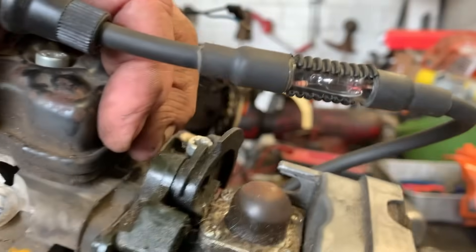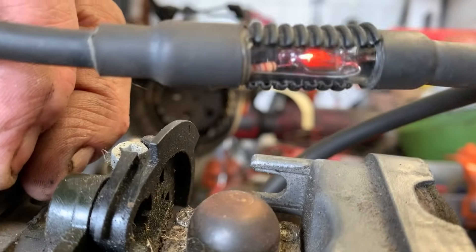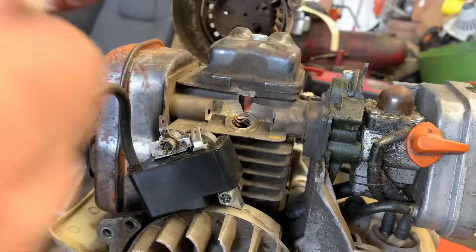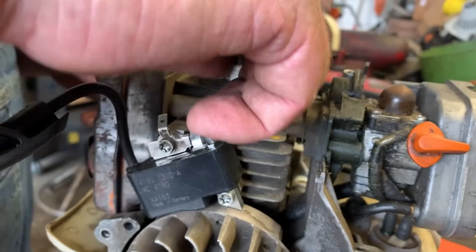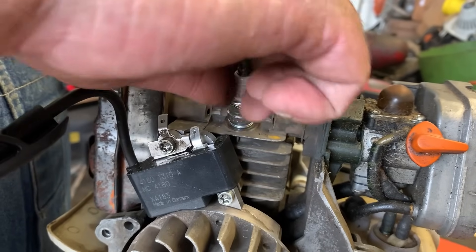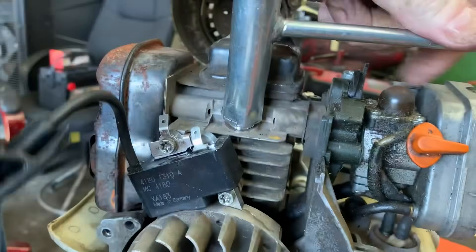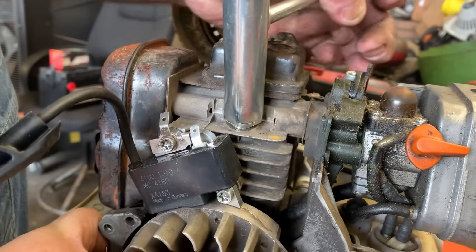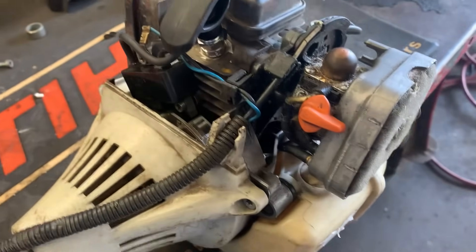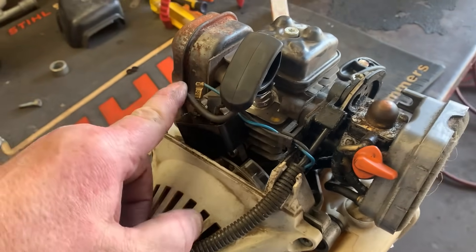I'm going to spin the motor over — and as you can tell, we've got good hot spark now. I'm going to install a new CMR6H spark plug. All right, we've got this engine mounted back onto the trimmer portion. Kill leads are hooked up — let's just see if it's going to start.